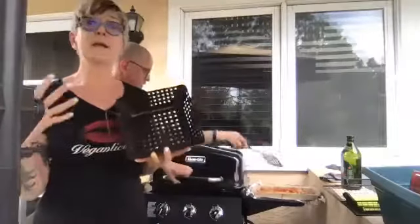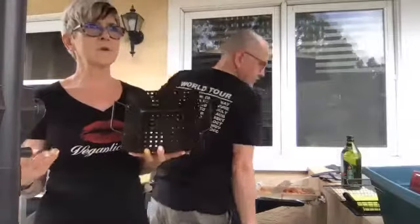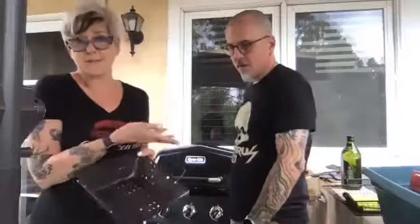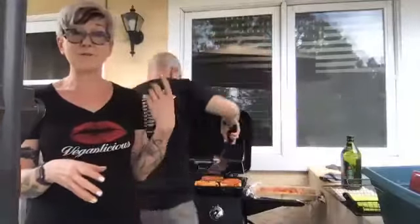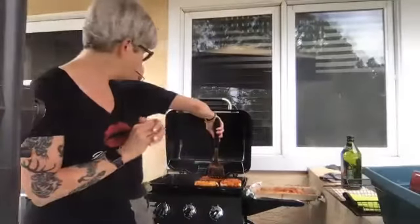When you buy store-bought seitan it usually comes pre-cut. Brands like Upton's, Tofurkey, and Pacific have it. You could marinate that in a basket and put it on a hoagie roll or sourdough bread for a grilled seitan sandwich. If you make a big batch at home, I encourage you to freeze it — then thaw, slice, and grill later.